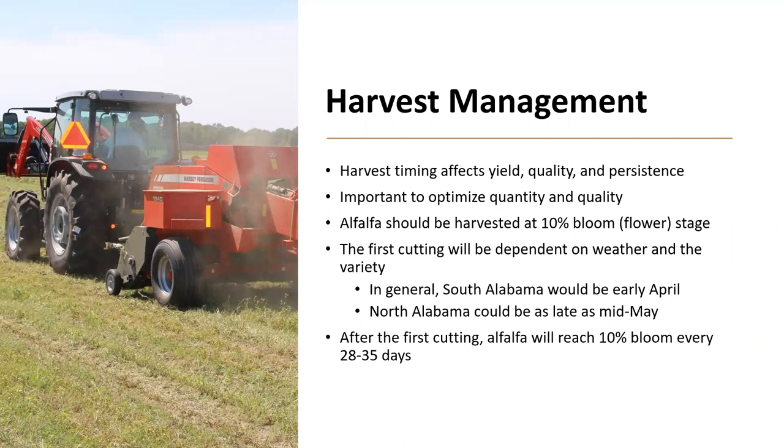Harvest management is also important to optimize and ensure the persistence of your stand. Harvest timing affects yield, quality, and persistence. It is important not to maximize quantity but to optimize quantity, because that also optimizes quality. Alfalfa should be harvested at 10% bloom or flower stage. This is the compromise between ensuring adequate quality and sufficient quantity. The first cutting will be dependent on weather and variety, but in general, south Alabama would be early April, and north Alabama could be as late as mid-May. After the first cutting, alfalfa will reach 10% bloom every 28 to 35 days, or four to five weeks, and it is important to harvest at that interval.